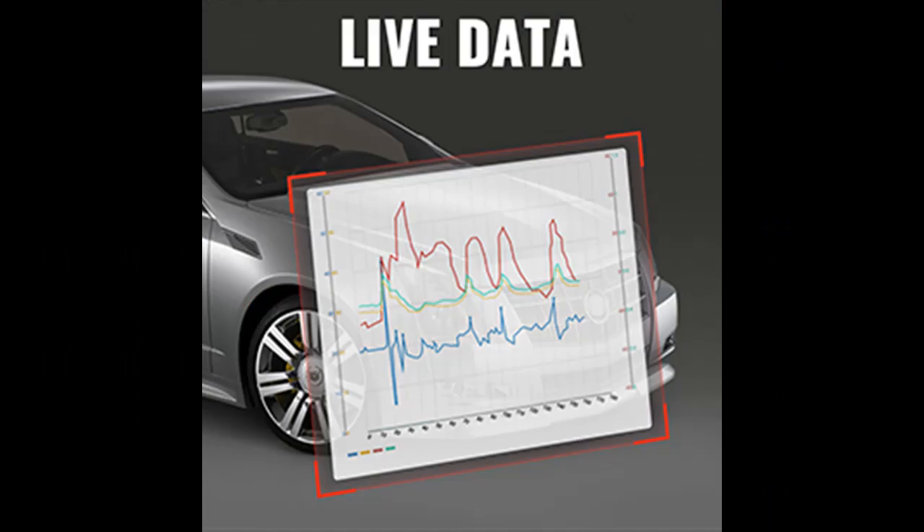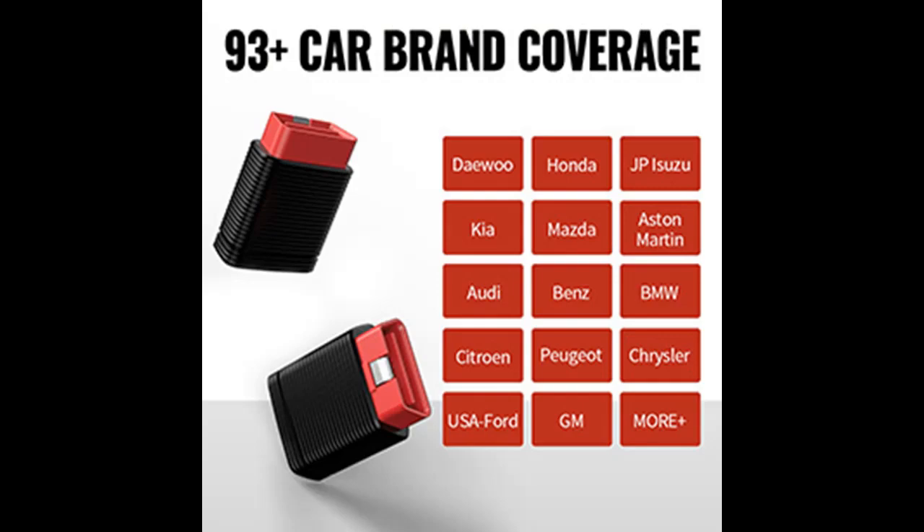Supported systems include: Transmission System, TPMS System, ABS System, SRS System, EPB System, Airbag System, Power System, Immobilizer System, and Chassis System.